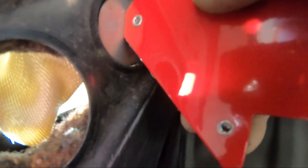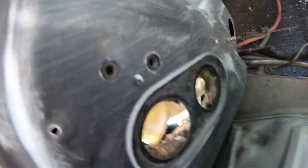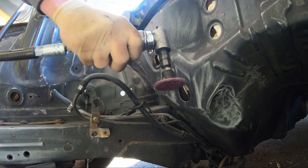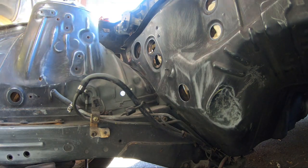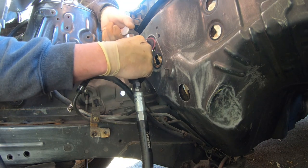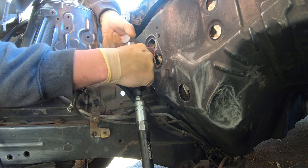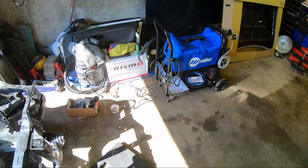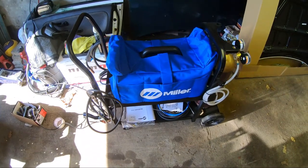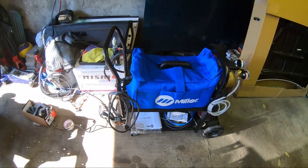Got this one welded up — weld it up, grind it up. I can get this one in the hole right now with minimal gaps, that's what we want. I'll set up the welder, clean this up, and we'll get to welding. Got myself a Miller 215 — I'll set that up and then we'll get to weld it.